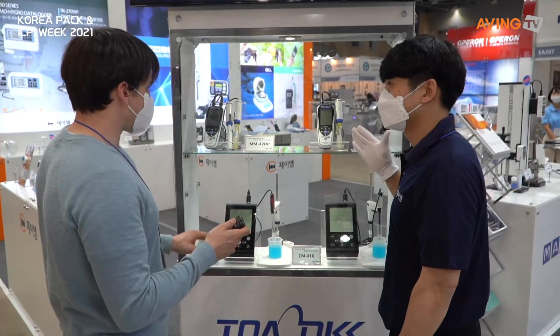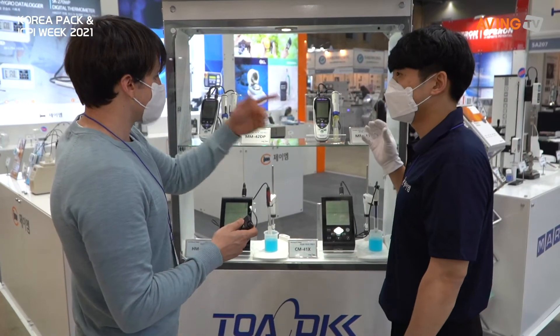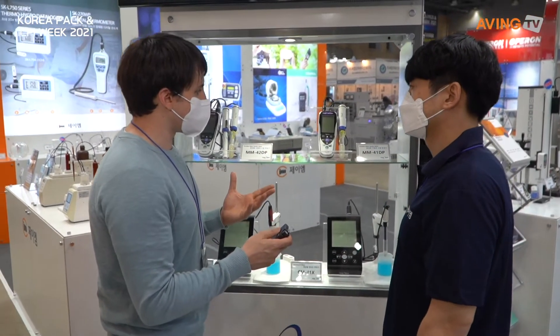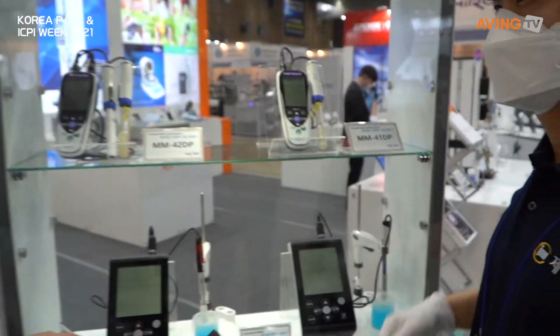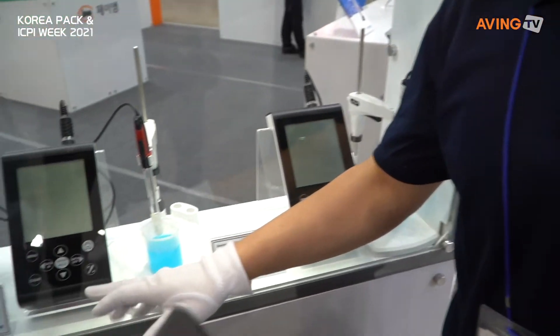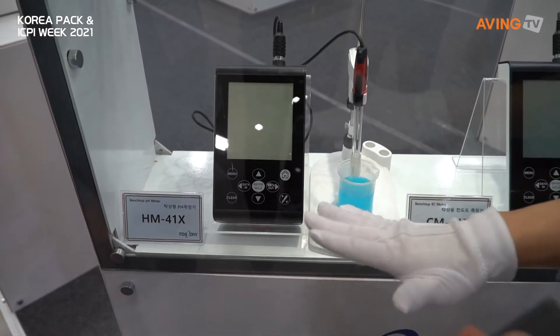pH. And pH. This one down here — oh, this tells you pH? pH, ORP, DO. So all the different qualities of water — this will give you the information. Conductivity. And then down here, is this different? It's a water quality meter.